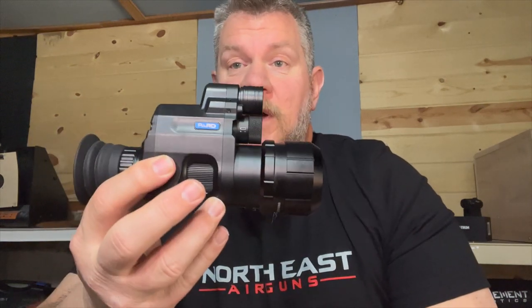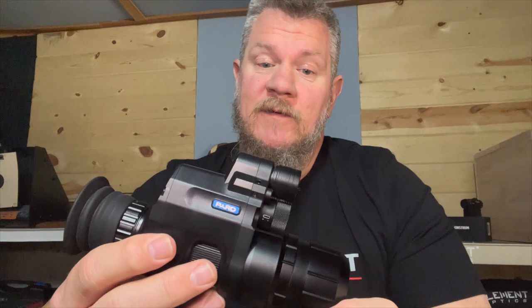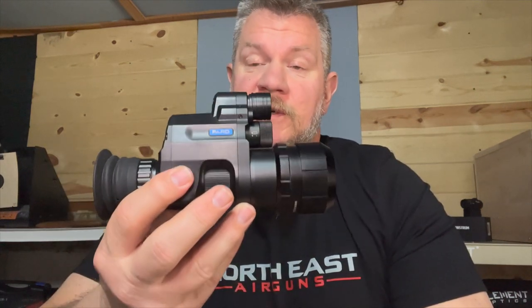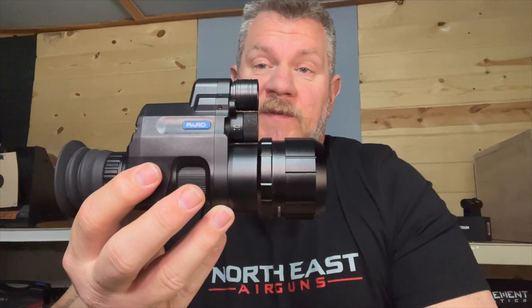Today's video is about the PARD 007. The guys at Northeast are bringing these in now, and hopefully they'll also be bringing in the NV008 laser rangefinder version, which I think is going to be pretty cool. The difference between the two: this unit is intended to clip onto your existing scope. The 008 is a whole scope in and of itself — an electronic reticle on a screen — but because it has its own rangefinder, it allows you to do some basic dope work, which sets it apart from other standalone scopes.